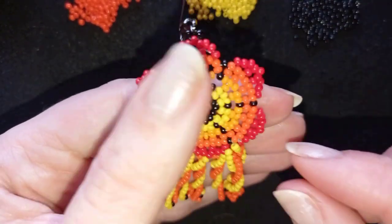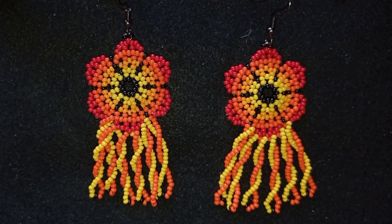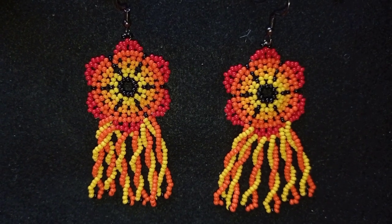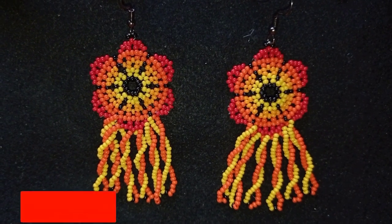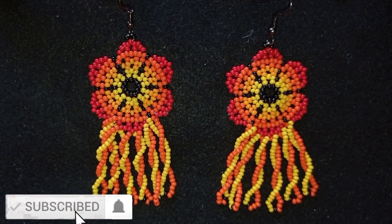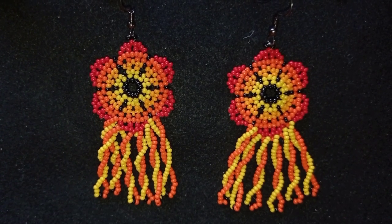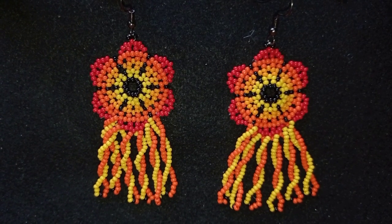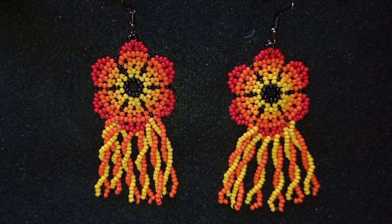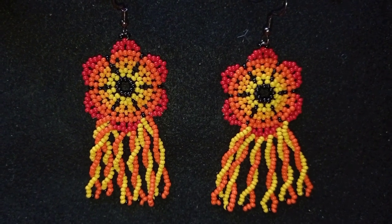And now your fringe earring is ready. My twisted fringe earrings are done. If you like them and you want to see more videos like this, it's a good idea to subscribe and hit the bell button if you still haven't. And if you have any questions, ask me anything in the comments. Down there in the description you will find the full list of materials linked to my store, link for PayPal donations to develop this channel, and links to all my social networks where you could share your beautiful work following my tutorials. You could also check my second channel with the fast clips. Thank you so much for watching!